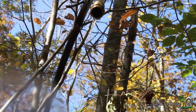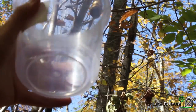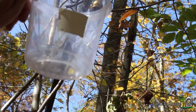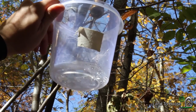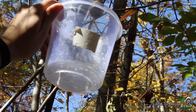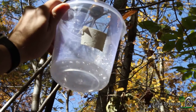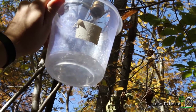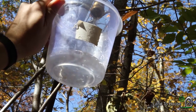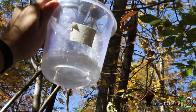I found this little container here and put some tape on it. Let's time how long it takes to fill to the bottom of the tape. Looks like I could have used something a little bit lower than that tape. Maybe the other will be faster.